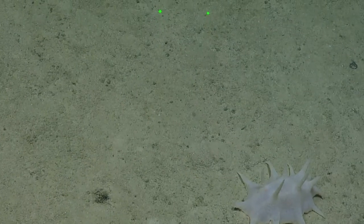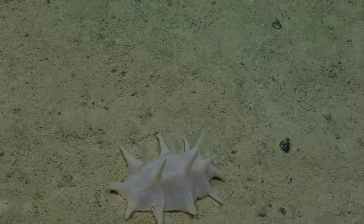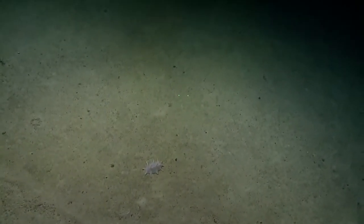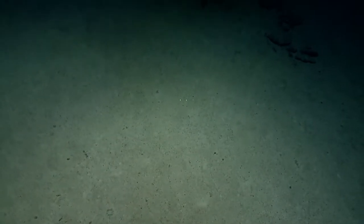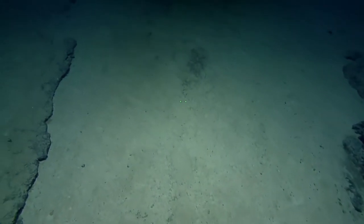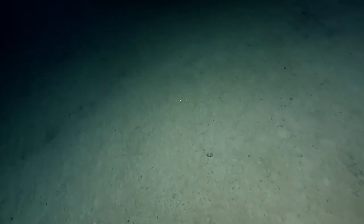Is that a cucumber? Yeah, it sure is — looks like a small one. That would be an unusual one. Did we get a good enough image of that? Yeah, I think that's fine.